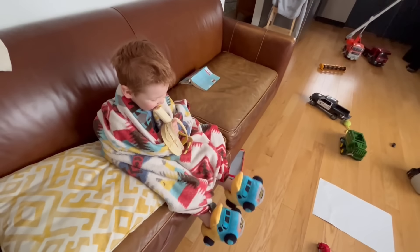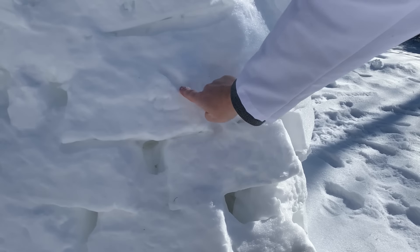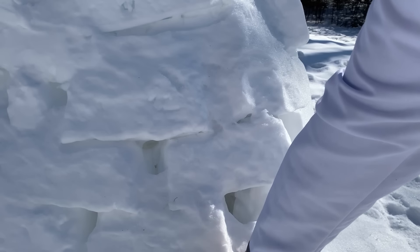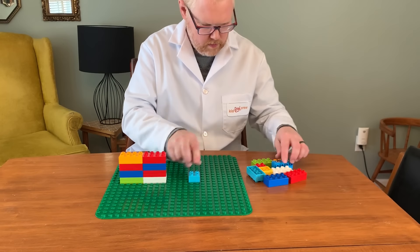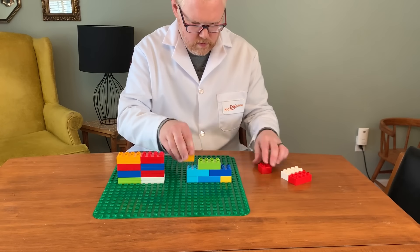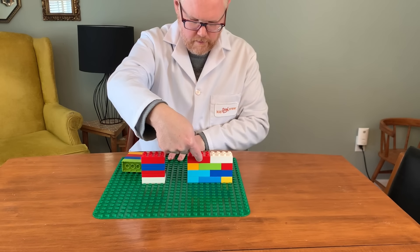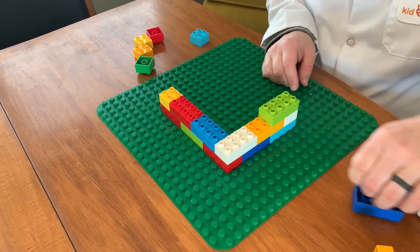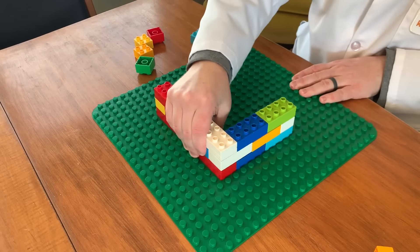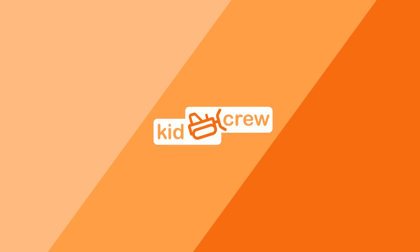Now let's learn how it works — this is how you build things strong! When building with bricks, make sure they overlap. This provides a strong bond between the bricks. We can demonstrate with LEGO! The wall on the left doesn't overlap, but the wall on the right does. Look how much stronger the wall on the right is! You can also make super strong corners by overlapping. Real buildings are built this way. We'll see you next time! Thank you for watching KidCrew! Please be sure to like and subscribe!